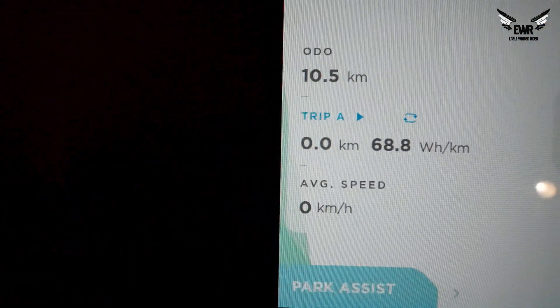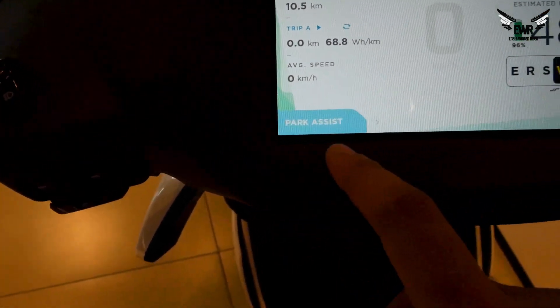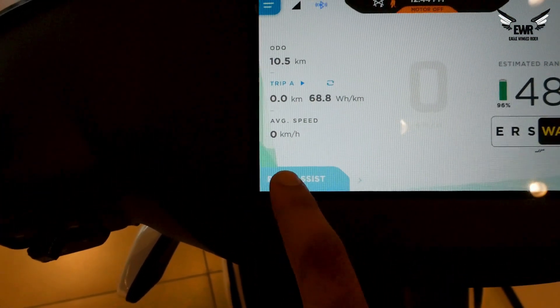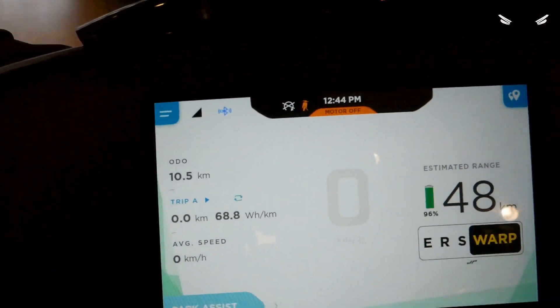Then here you have the odometer, trip data, average speed, park assist, and reverse. The park assist is a reverse feature — though the motor is currently off so it won't work right now.